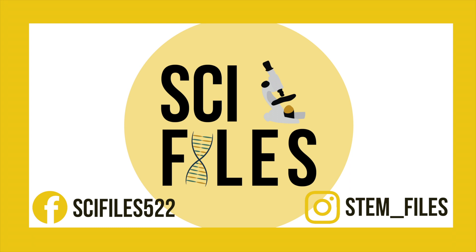Stay tuned for more videos as part of the Summer of STEM series, and be sure to like and subscribe. If you want to check out more science-related posts, check out my Instagram, stem-files. Thank you!